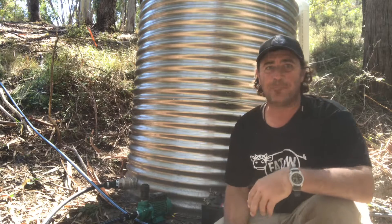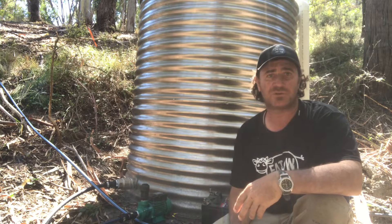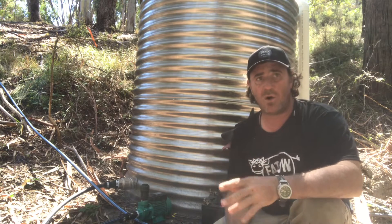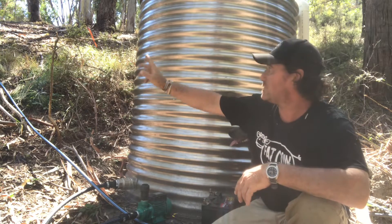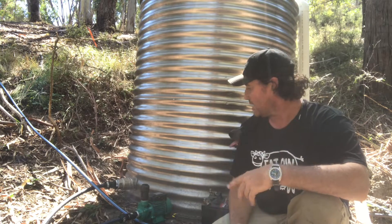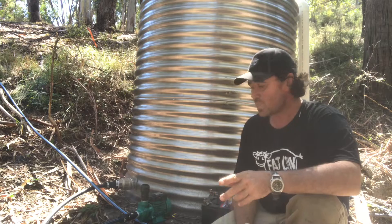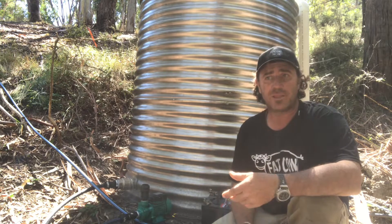Good morning and welcome to Fat Cow Farm. Here we are for Part 2 of our ram pump versus solar pump — our 12-volt solar pump. What I want to do is go through the calculations on how that's going to deliver and what sort of volumes we have up at the top of the hill, where we want to put our header tank for the stock troughs. We've got our spring water collection tank here and that's all full.